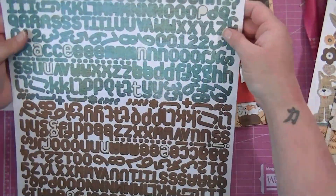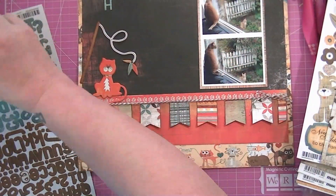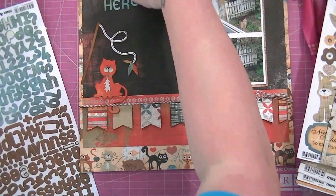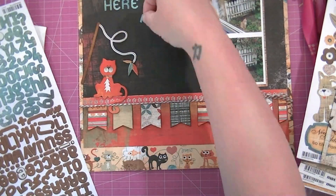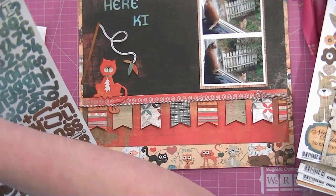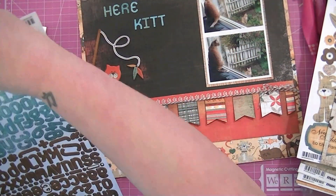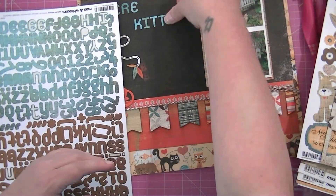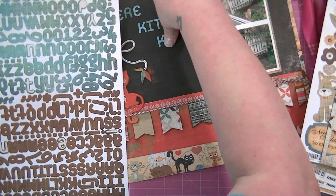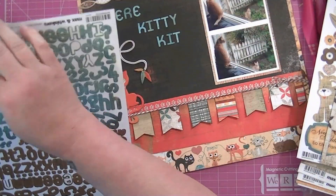I pulled out some stickers but none of them really matched well — I didn't have the right shade of orange — so I'm going to use the turquoise stickers that came with the collection. The only thing I could think of to name this is 'Here Kitty Kitty,' as if my cat was calling the other cat. I'm not really good at titles, I'm not very clever, but it's cute enough.